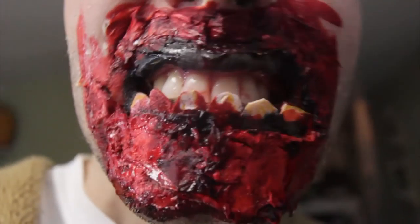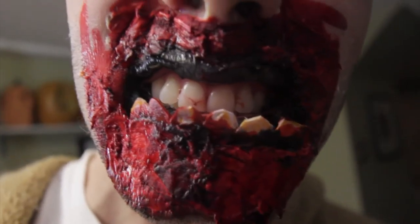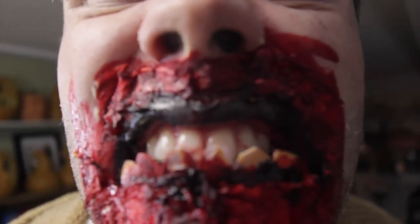What I would normally do is do the same skin tone as the face, but I was just doing a super quick job. So I put all the toilet paper on, put it on with latex, layered it, and then I just covered it in blood. It took about two minutes.